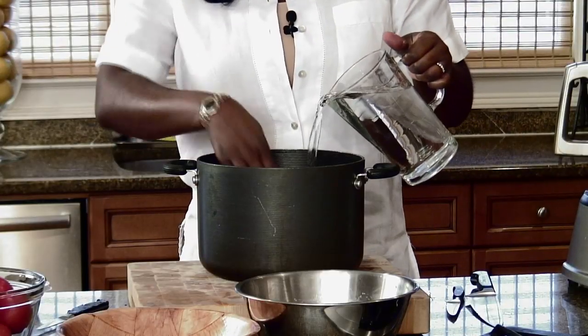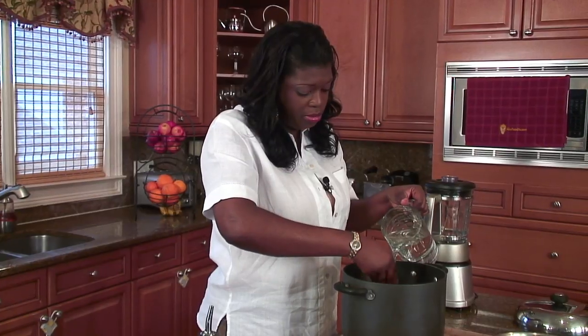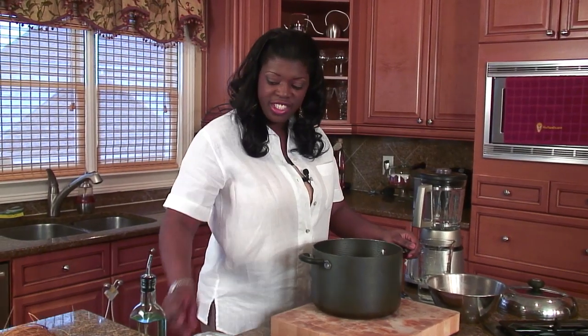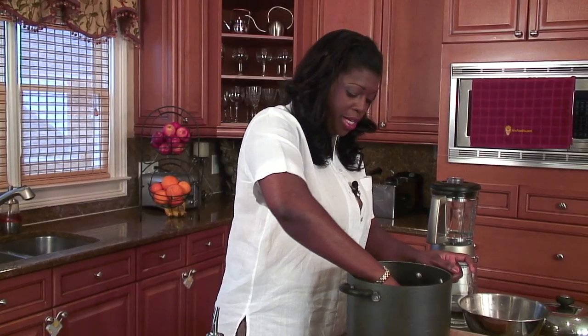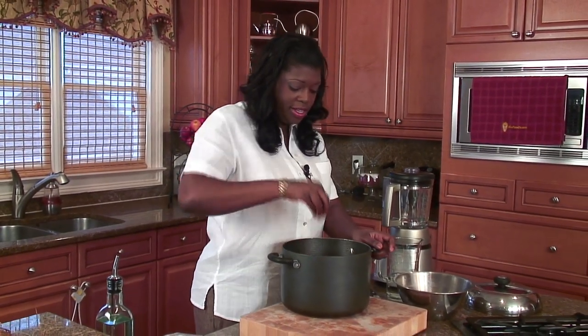Now I'm going to add some water. The amount of water you want is enough to come to the top of the meat but not cover it too much — keep it even with the meat. And last but not least, just a little bit of salt — you don't want to overdo it, a good two teaspoons should do. We mix our meat very nicely, and we're going to place that over medium heat for about 35 minutes.